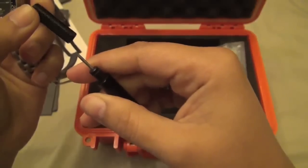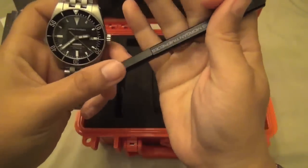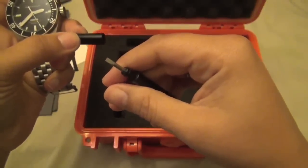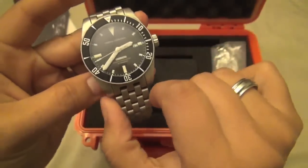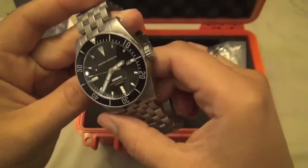It comes with screwdrivers — one side helps you take the links out, and the other side is a larger flat-head for where the lug spring bars would be, except they're actually screws as well. It's a 42mm case, the bracelet is 20mm, and it features the Miyota 9015 automatic movement.